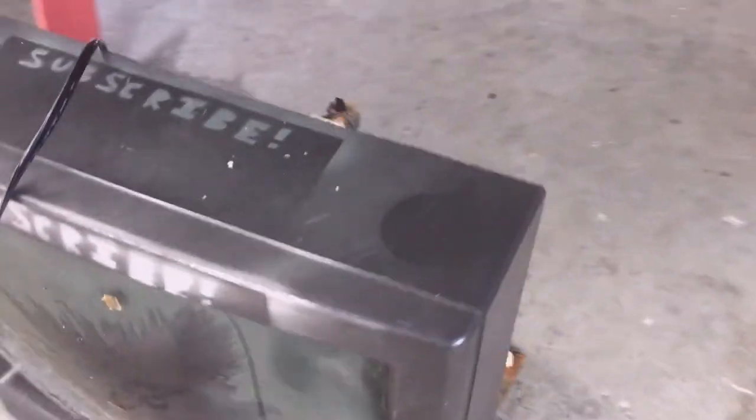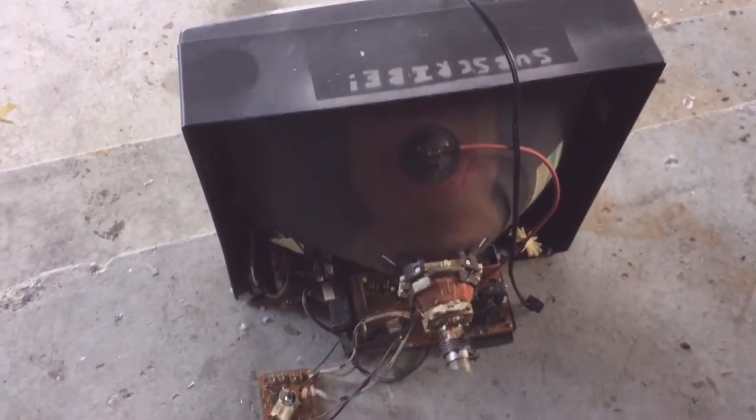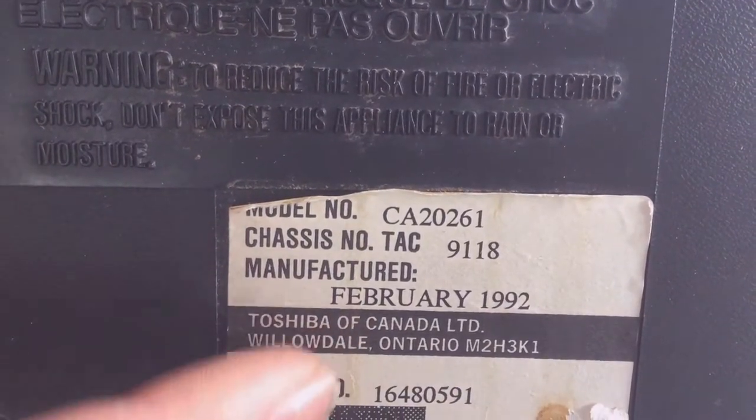Alright, what I'm going to do now is strip this thing out, keep the circuit board and everything, and then say goodbye to this TV. Ooh, it's vintage! 1992! Wow!